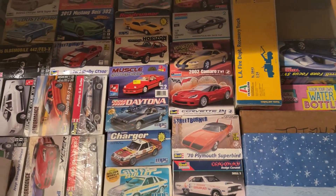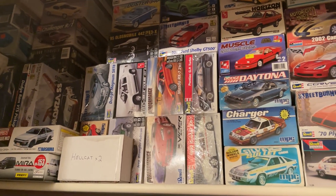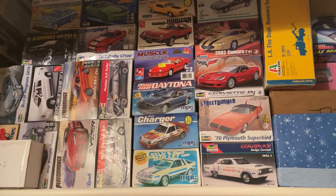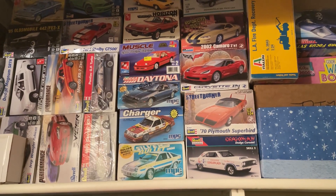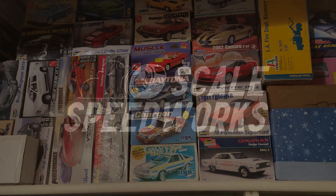This is my stash, the remainder of it — a couple of kits up there. You guys are going to be seeing those in some future videos. Once again, I appreciate you guys tuning in, thanks for watching, and I will see you guys on the next one.